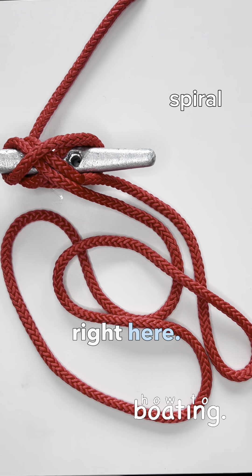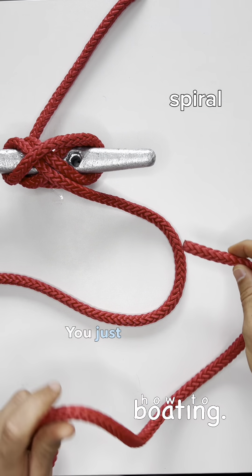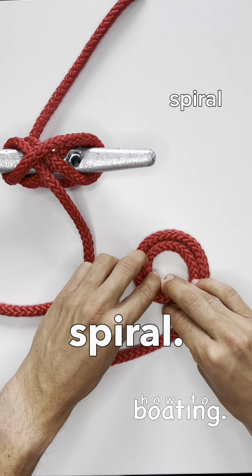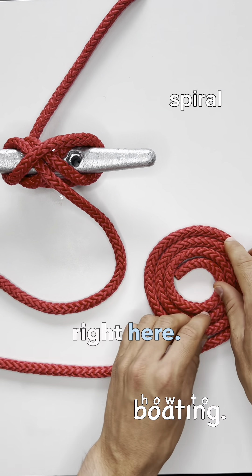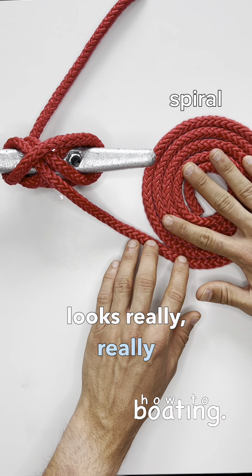Now there's two things you can do. One thing I'm going to teach you today is how to do basically just a spiral. That's going to be really easy for you to do. You just take that bitter end and start twisting it into a spiral. You're going to see how well it coils up right here. Just going to create a spiral with that, and it looks really, really nice.